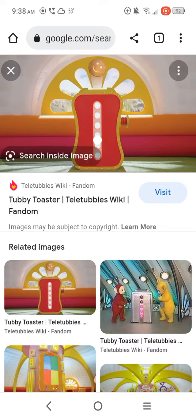Okay, so this is what the Tubby Toast machine looks like in the reboot. It's kind of an unusual shape like that. And that thing on the top, that's where the Tubby Toast comes out. So yeah, that's what the Tubby Toaster machine looks like in the reboot.